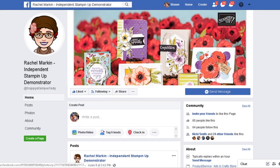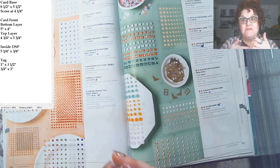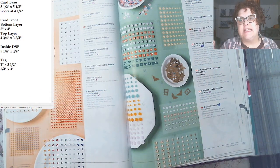Thank you for subscribing to my YouTube channel and I encourage you to continue sharing my videos. Visit my Facebook page too — this week we're playing games, doing a super fun scavenger hunt with prizes. And of course my demonstrator website is where you can order at any time. The new catalog is live!